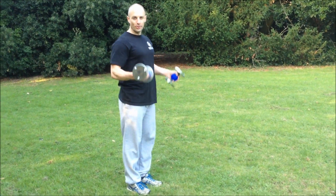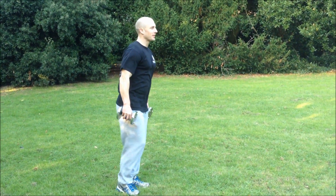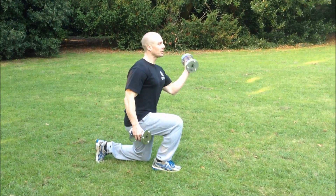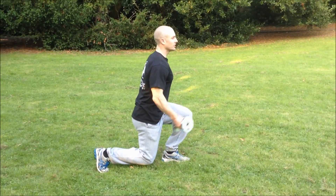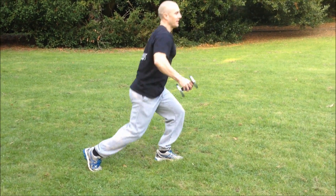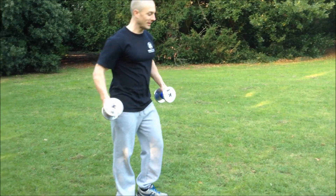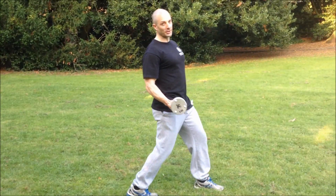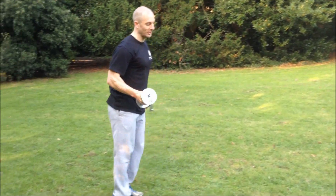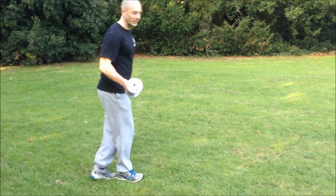Quite often perhaps a curl or a one-arm shoulder press combined with the lunge itself — you might do a lunge and shoulder press, lunge and shoulder press. The problem this presents is that people struggle and revert back to a lunge with a step forward in between, or they might lose their balance and nearly fall over.